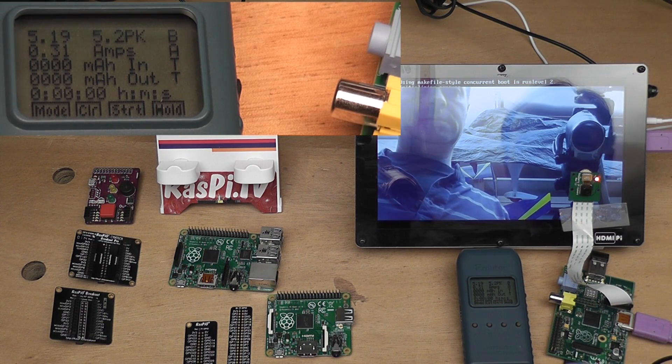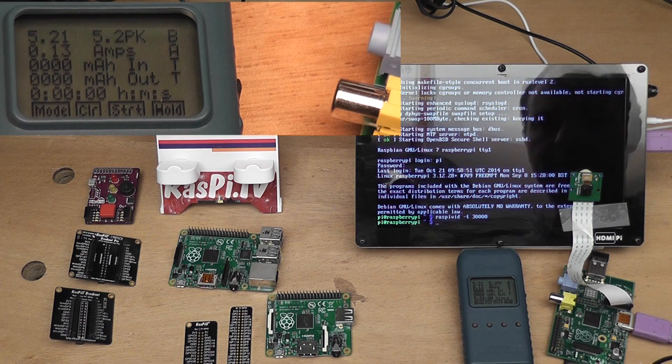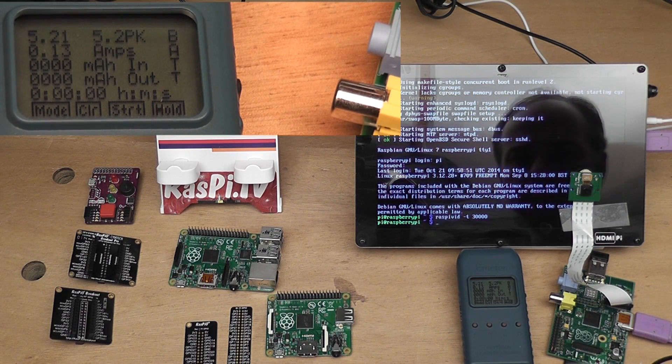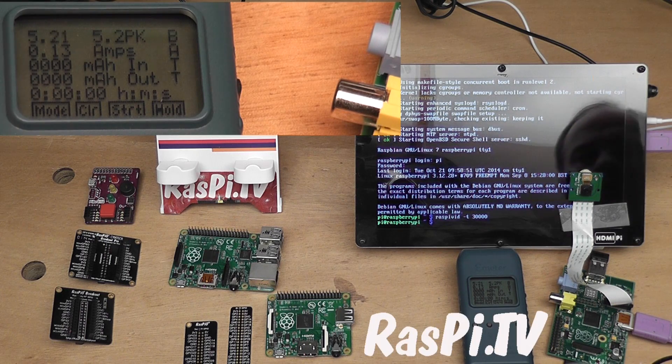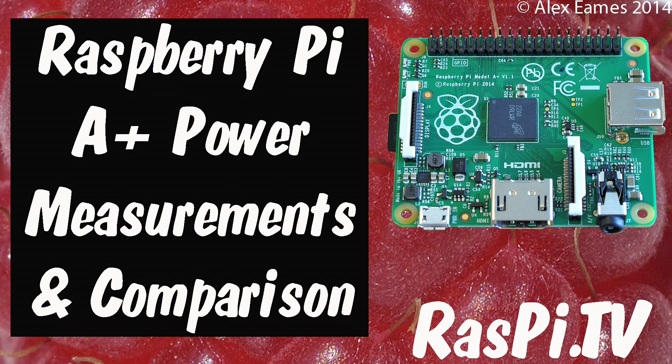320, 310 milliamps — the bench supply's jumping around a little. So now we have our full set of measurements and I'll make a table and put that on the video. This was Alex Eames for Raspi.tv — thank you for watching.